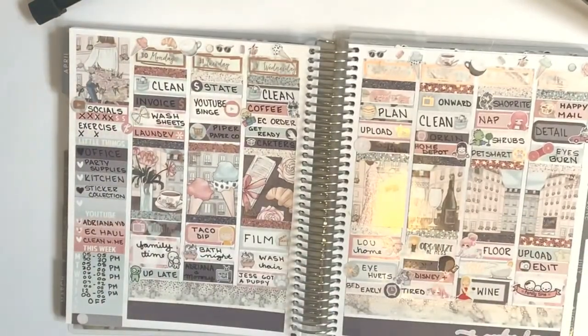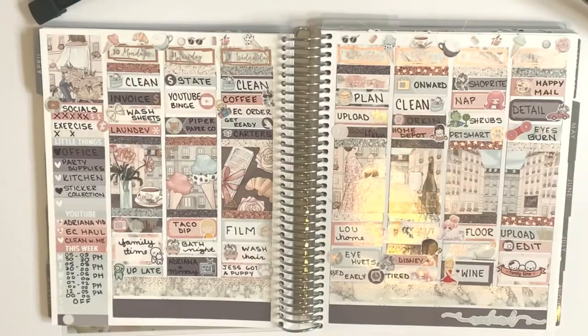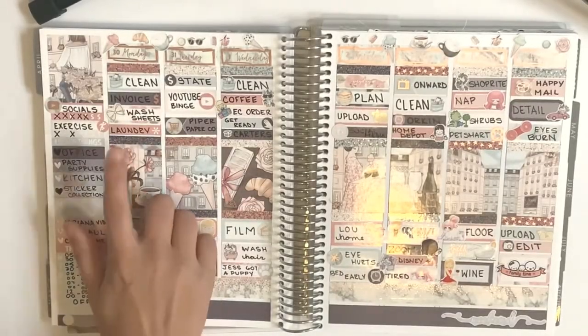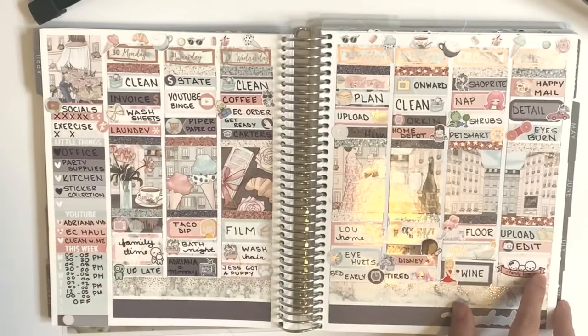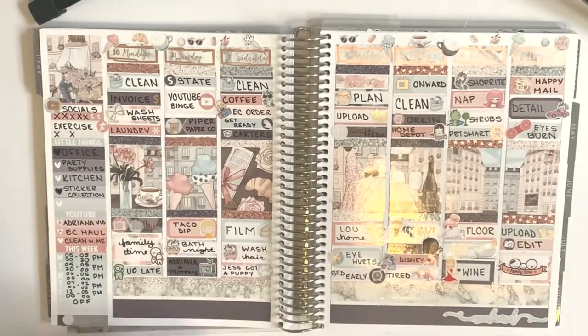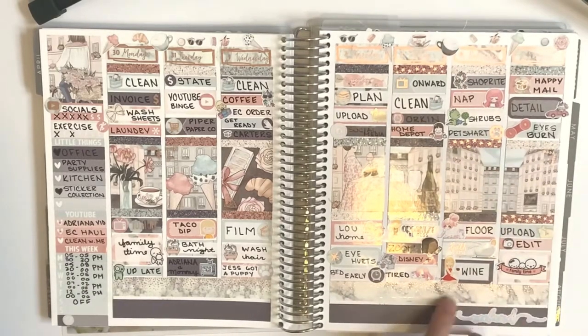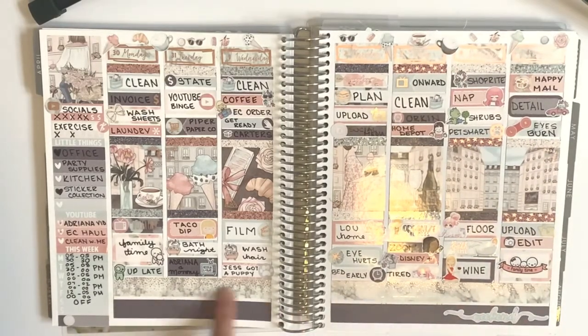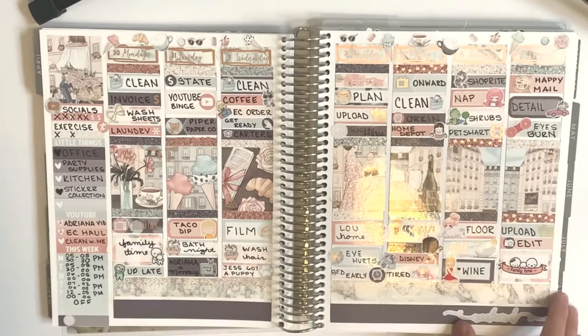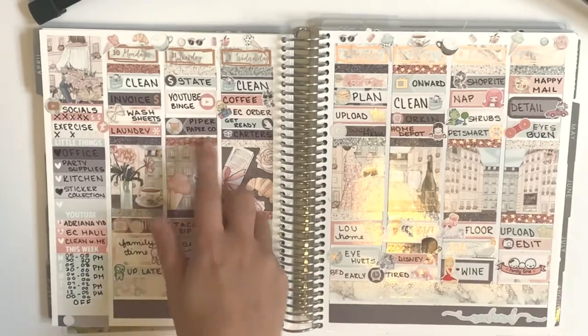This week was March 30th to April 5th. This is a Squirrel Prints Co kit — hair kit, sorry. I think this one came out really, really good. It was a mystery kit and I paired it with the rose gold marble foil, which probably came with it. Looks like I got my Piper Paper Co order.